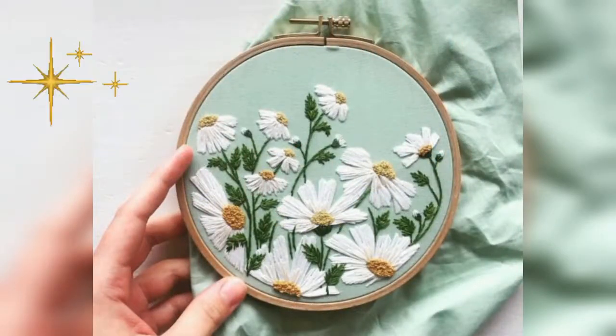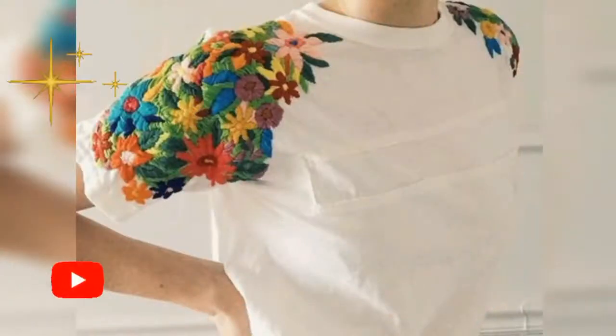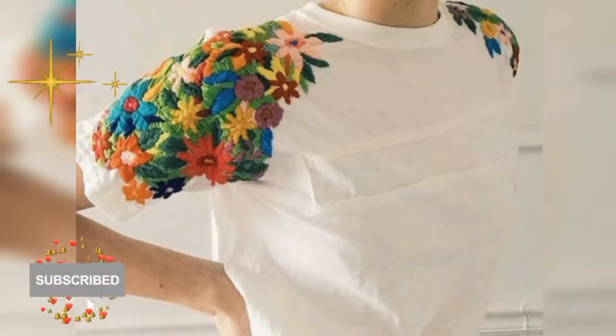If you like the video, please give me a big thumbs up and add your feedback in the comment section below, and subscribe for new fashion updates.